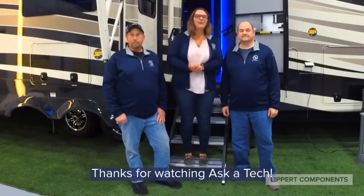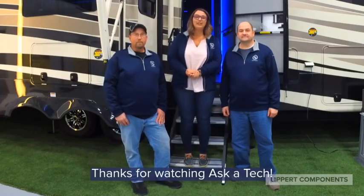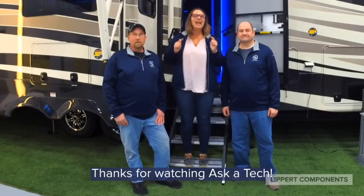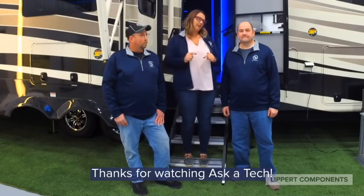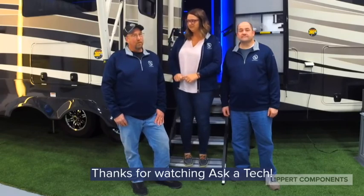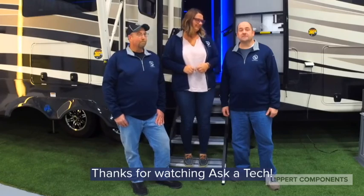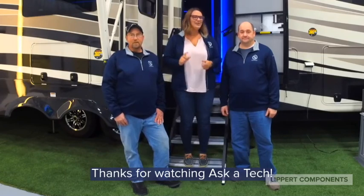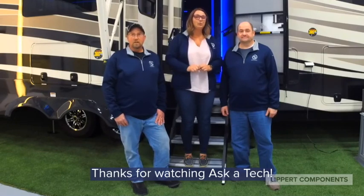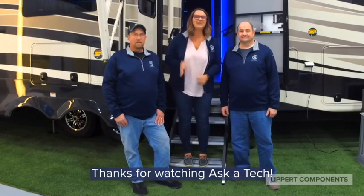Thank you to everyone that watched us today. If you have any other questions or concerns about your steps, go ahead and leave those in the comments section below or shoot us a message. You can reach our customer service department at 574-537-8900, or email us at customerservice@lci1.com. You can also contact us on the app or on the LCI customer service website where you will see our live chat. Thanks for watching and enjoy your Tech Tuesday.